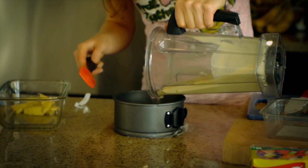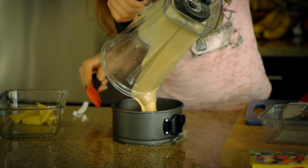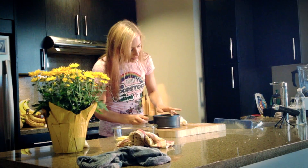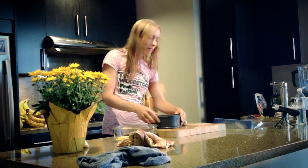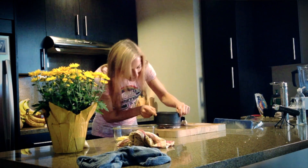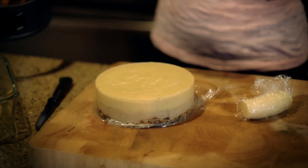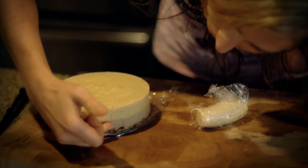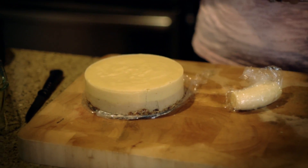Now we're going to pour the pineapple layer on top of the banana layer. The cake has been in the freezer for about two hours so it's nice and firm now. We can go ahead and remove it from the pan — just kind of wiggle it out. Now we have our beautiful ice cream cake and you can see the two different layers: the crust, the banana vanilla layer, and the pineapple coconut layer.